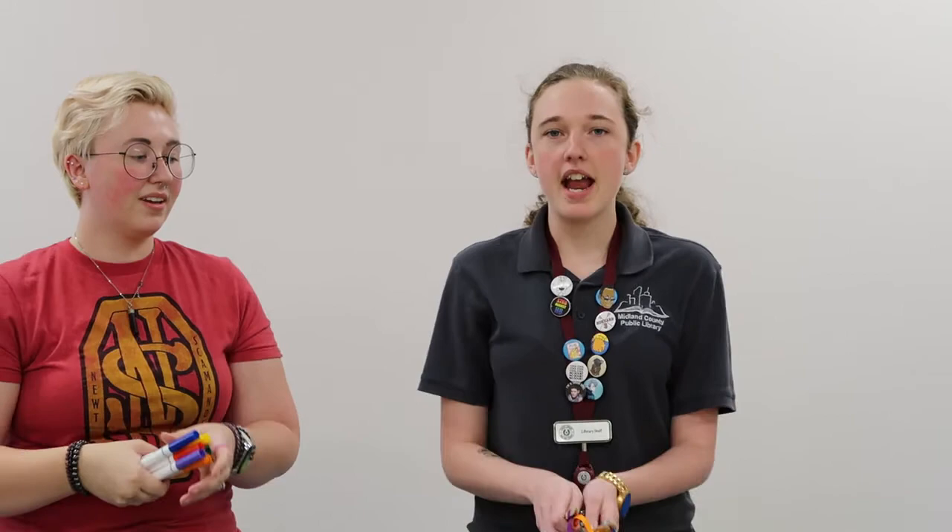All right, for this last one we're going to need all of our colors. So grab all the colors you have and we're going to do rainbow this time. Ready? You put your rainbow in, you take your rainbow out. You put your rainbow in and you shake it all about. You do the hokey pokey and you turn yourself around. That's what it's all about.